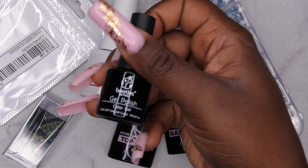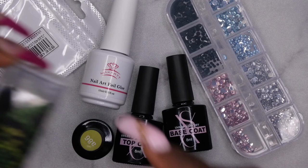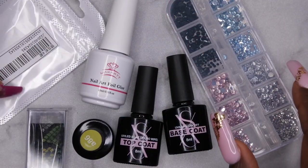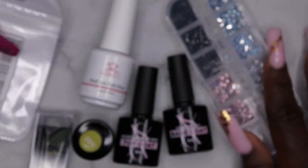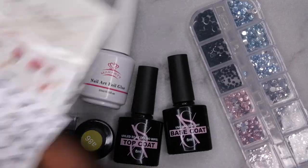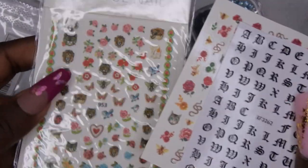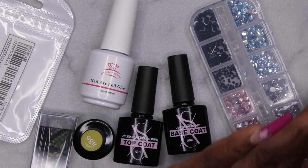First I'm going to show you all the items I'll be using. I have my SXC base coat and top coat, a beautiful green polish from Beetles, and my McCart nail foil glue — which is what I'll use to apply the foil and also how I store my nail foils. I also have some really cool snake charms, some black bling, and nail art stickers featuring old English letters and roses that really fit the tattoo nail art theme.